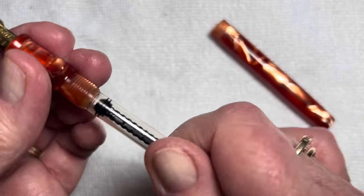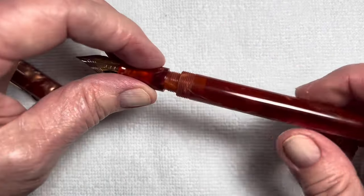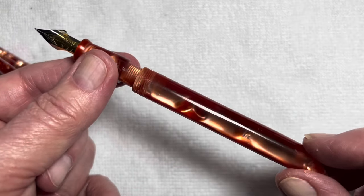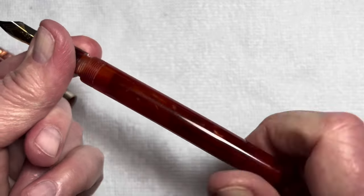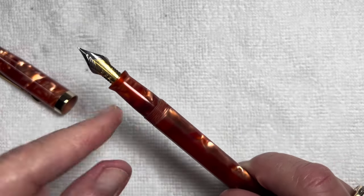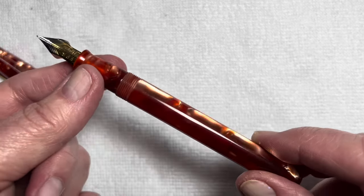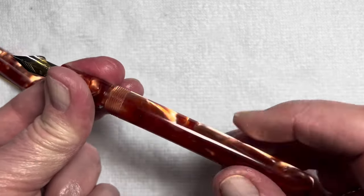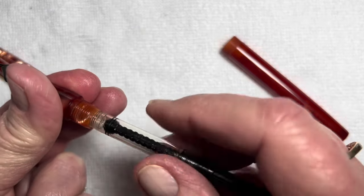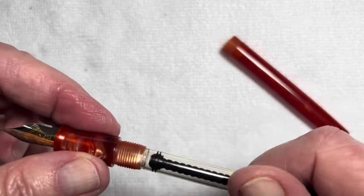This is my first Fountain Pen Revolution experience, and this is a version 2. The name of it is called Himalaya Version 2 GT — I'm not sure what the GT stands for. It's called Vermilion Red Orange Acrylic. It is a number 6 two-tone nib with a screw-in converter. The converters are not interchangeable between the version 1 and version 2 pens, and this pen does not take cartridges.